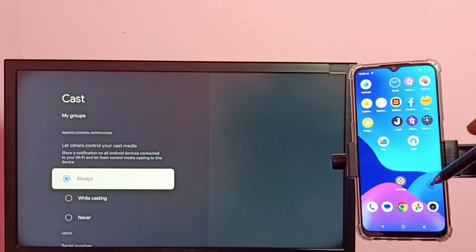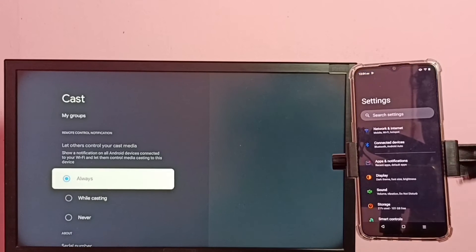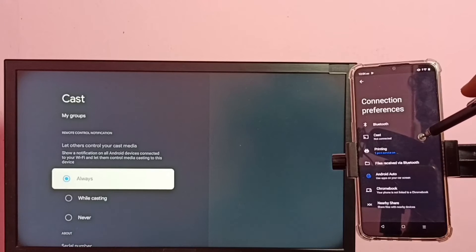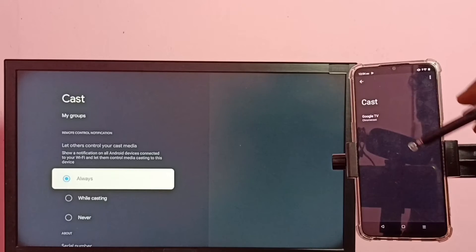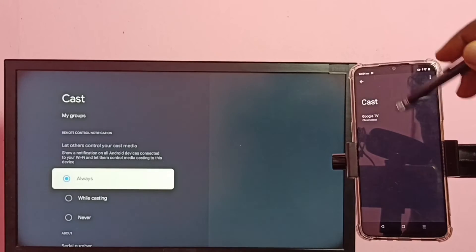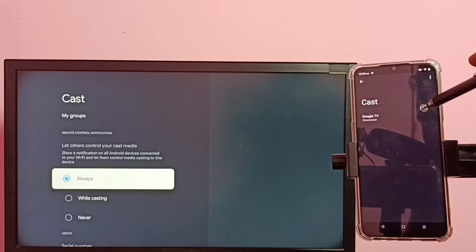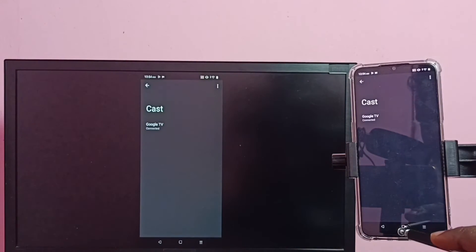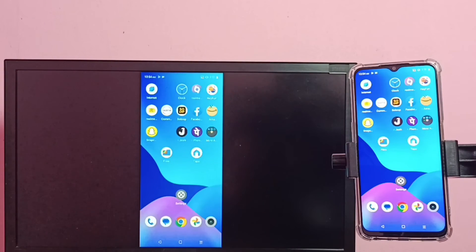On the mobile phone, go to settings, tap on connected devices, then select connection preferences, then tap on cast. You can see it has displayed the name of the TV. Tap on the TV name, then tap on start now. Done — this way we can do screen mirroring.